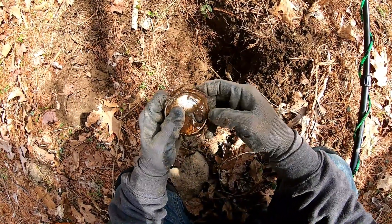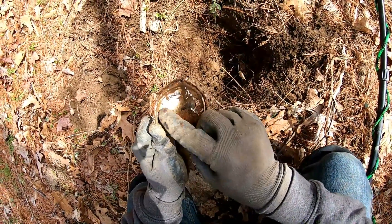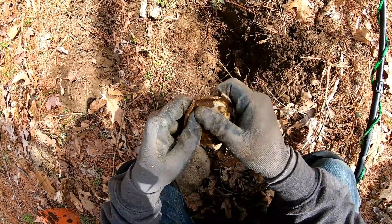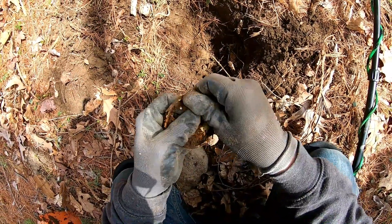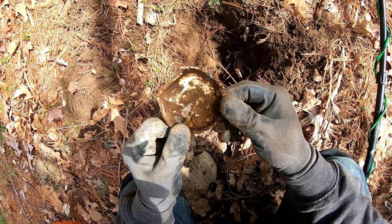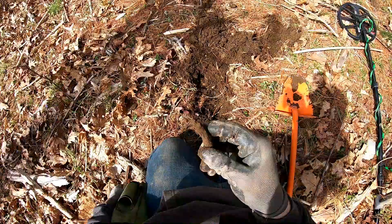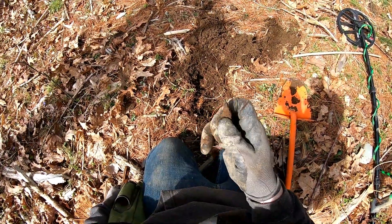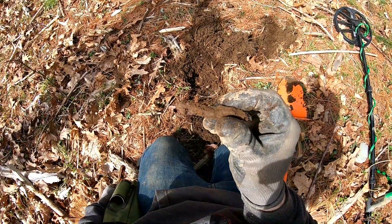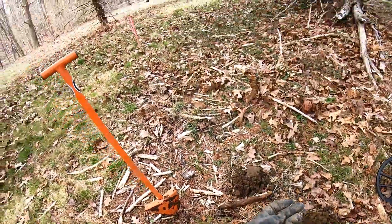I've been finding almost nothing but trash. Pretty much nothing but trash. I just found an old beer top - and this is the back side but you can read Narragansett. So it's an old Narragansett lager, type of beer from Massachusetts. Pretty cool, at least I can identify it. Still searching though. Good signals are few and far between right now. Just found an old square nail, definitely seen better days, but it's history. First pull tab of the day - old zebra tail. We are not having much luck.